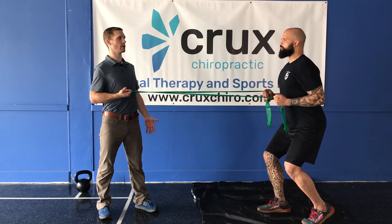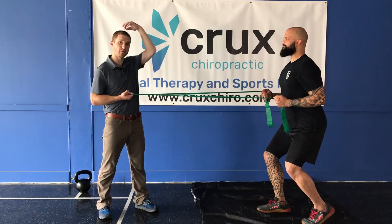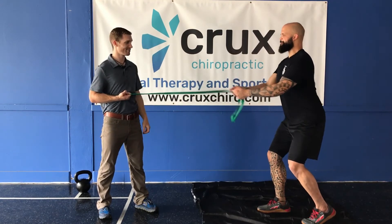So you notice him pulling, getting tall through his head. Imagine someone's taking the hair on top — well, not Travis's head but my head — and pulling nice and tall.